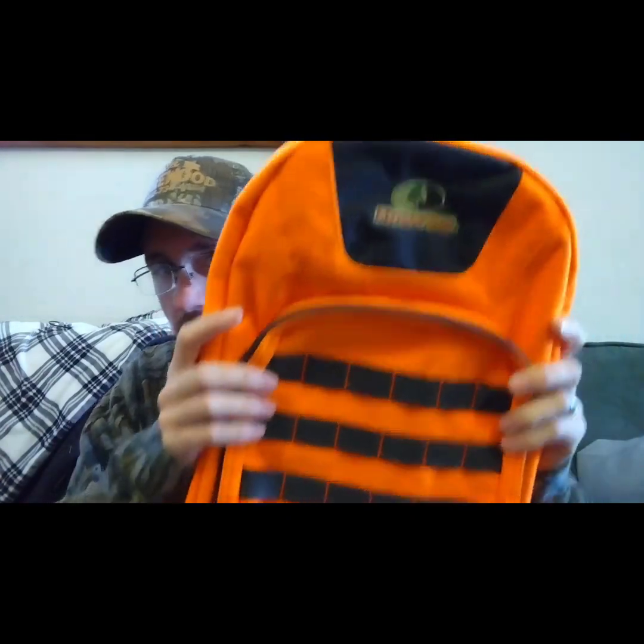There were actually ladies in the clearance aisle picking up like seven or eight of these, probably for school backpacks for their kids, but nonetheless it's a solid find.